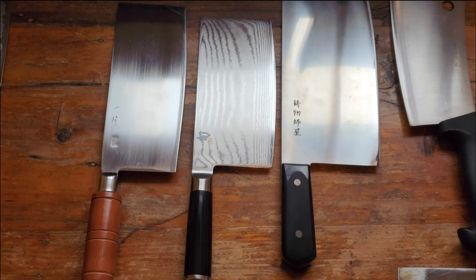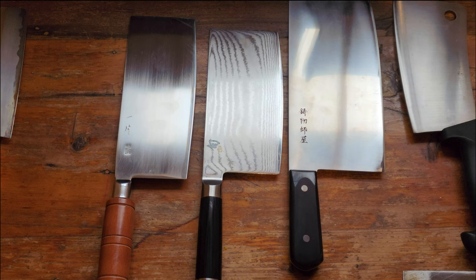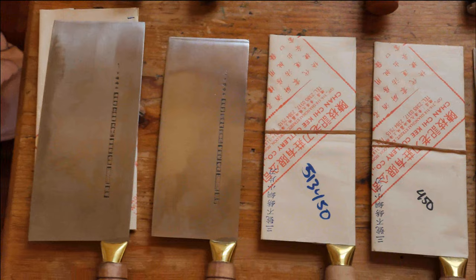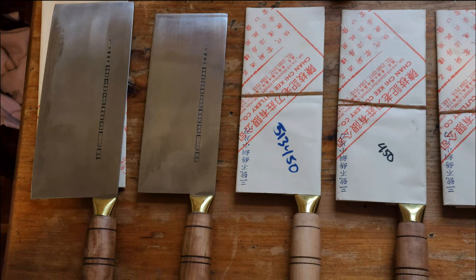When I think about the Shun cleaver and these other Japanese cleavers, which are much more high-end and exotic, they can probably get a little bit sharper if I'm honest. But they're just a little bit delicate and fragile. I'd compare them to an exotic sports car you take out for a Sunday drive, whereas the Chan Chi Ki range is my go-to for daily slicing and light chopping.